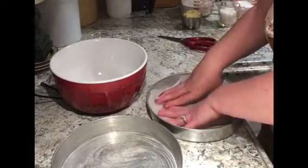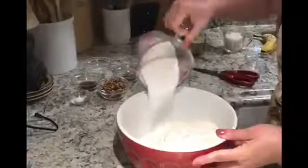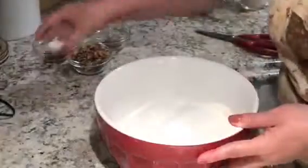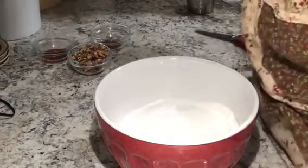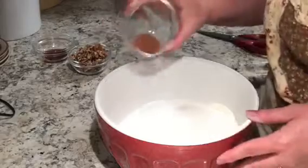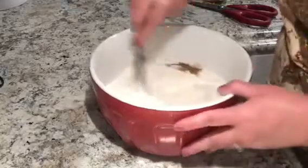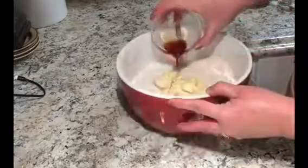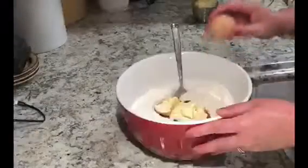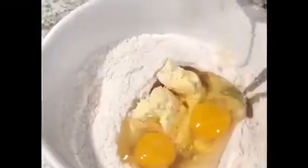To get started I prepare my pans and I start with one and a half cups of flour, one cup of sugar, half a teaspoon of baking soda, one teaspoon of salt, and half a teaspoon of cinnamon — you can up that to a full teaspoon if you like cinnamon. I combine everything till it's well blended, then I add half a cup of butter, one teaspoon of vanilla, and two eggs.